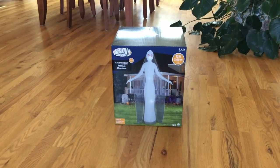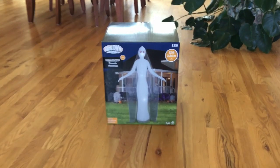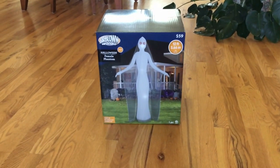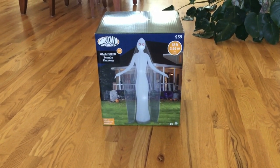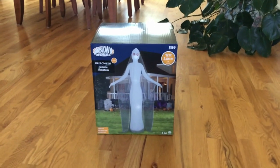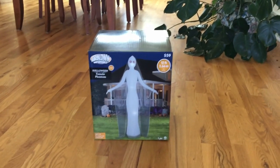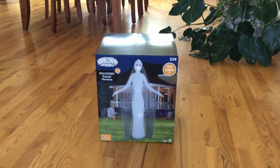Now you think I'd just leave you like that? No, that ain't me. We've actually got a real review today, guys — real review, my apologies. We have got the 2018 Halloween Female Phantom Airblown Inflatable from Walmart for $60, and I'm going to tell you why this is worth $60. This is all around one of my favorite Halloween inflatables from this year.